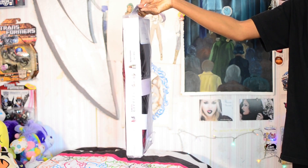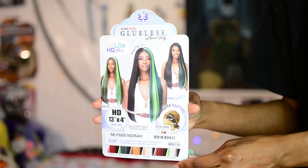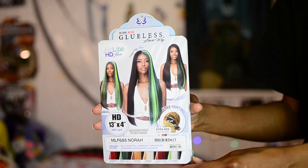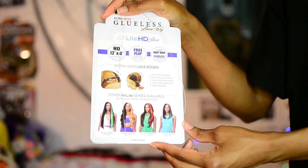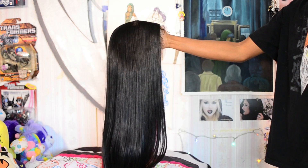Starting off with the packaging, this is the Bobby Boss glueless lace wig. I have it in the style Nora and this is the color HH1B RD613. Here is the info card that it comes with — on the front you will see additional colors, inside they show you different parting options, and on the back additional information about the lace.